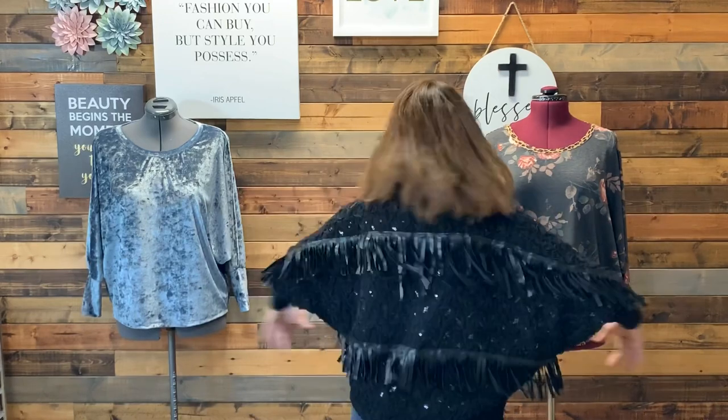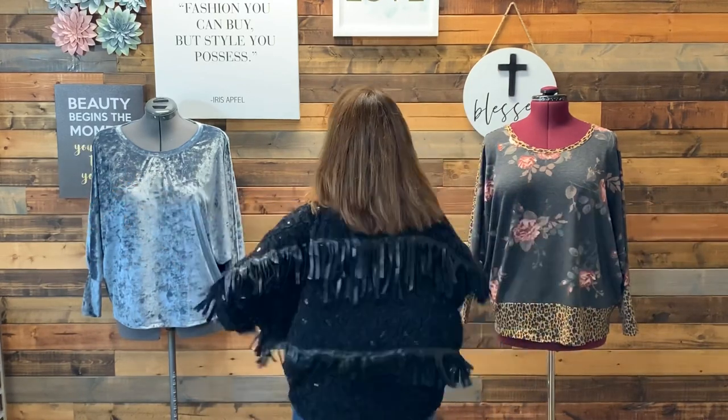Today we are going to do a quick little sew-along for a McCall's pattern — a fairly new release. I'm actually wearing it. It has a little dolman sleeve, some cuffs, and it's a simple knit. I've got a couple of different versions here and we'll have the fourth one when we're done with the sew-along. The pattern is McCall's 8024.